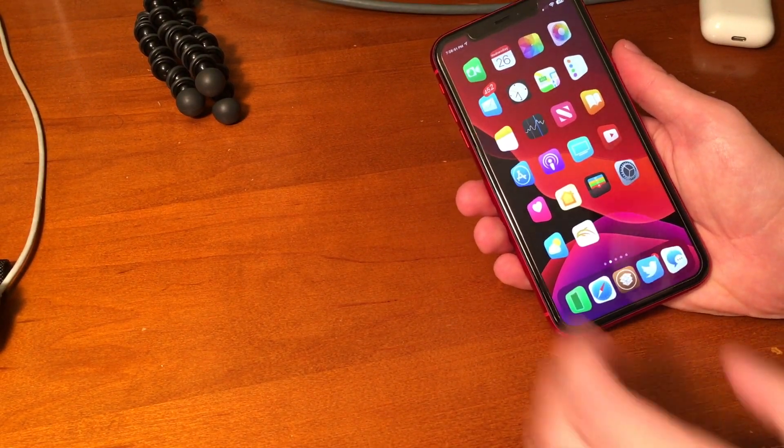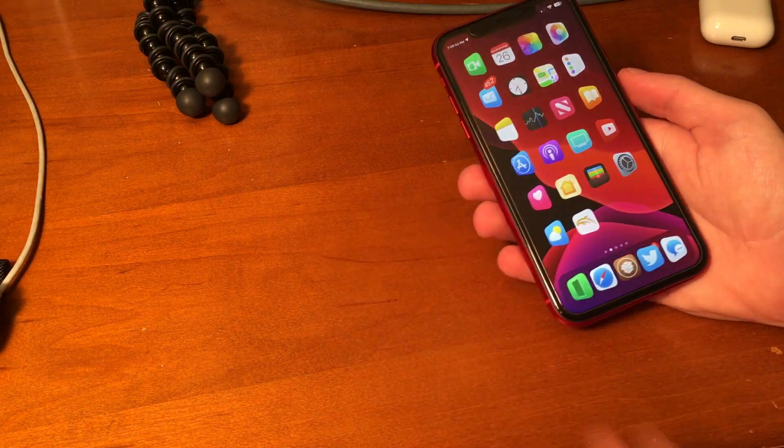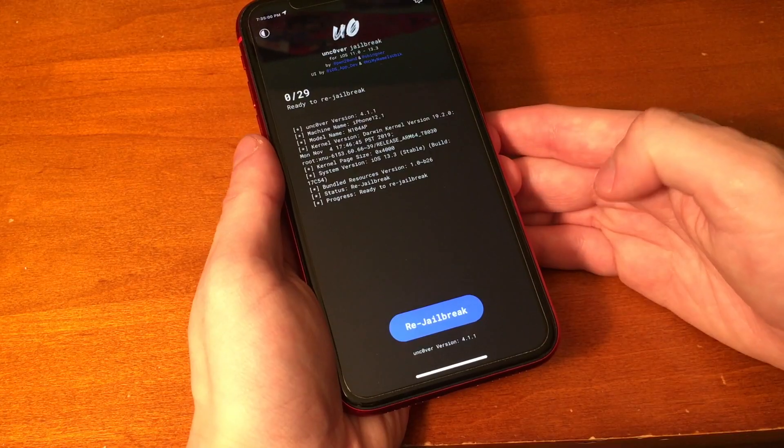First things first, before we get into that, you are going to have to be jailbroken already to do this method. So it's important that you jailbreak. Go down below in the description and check out my jailbreak tutorial. You can go over there, jailbreak, and once you're done that, then you're ready to watch this video.